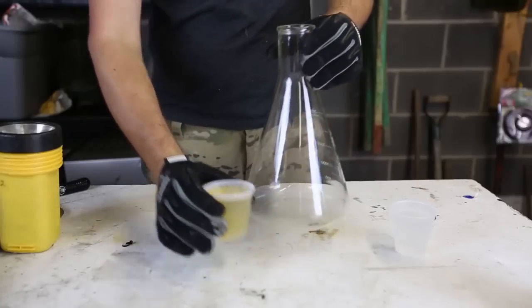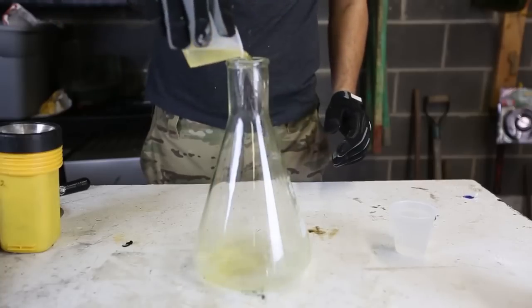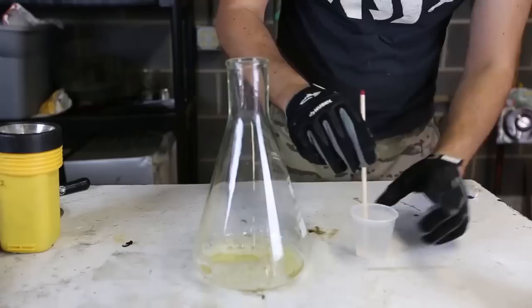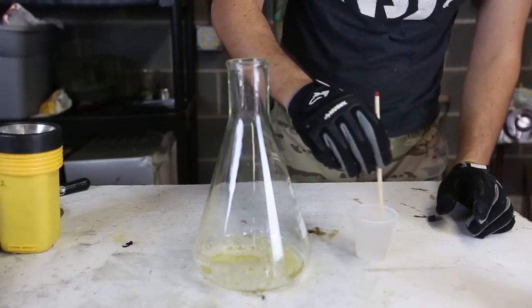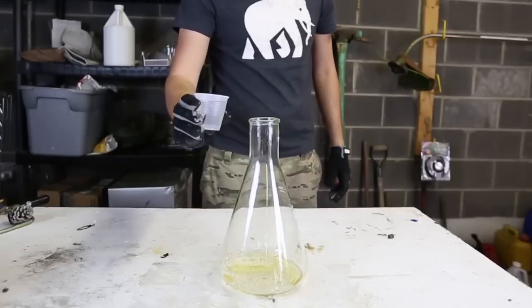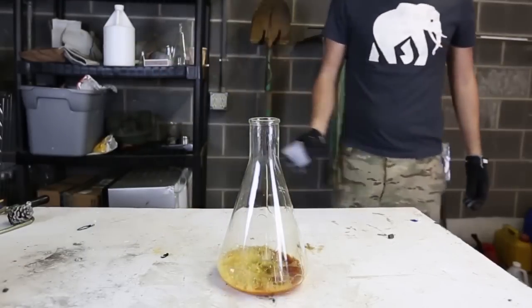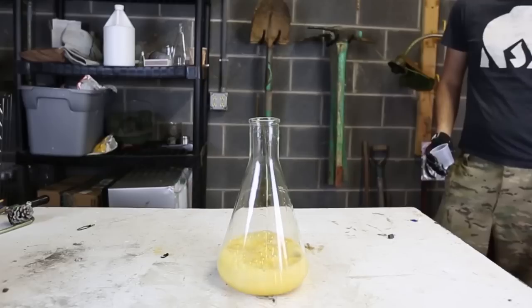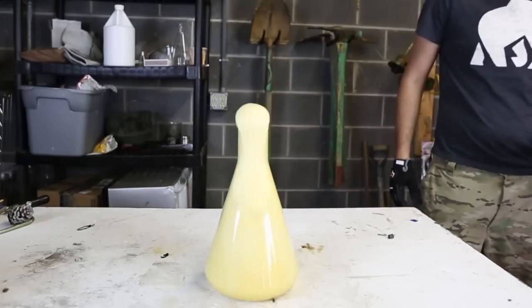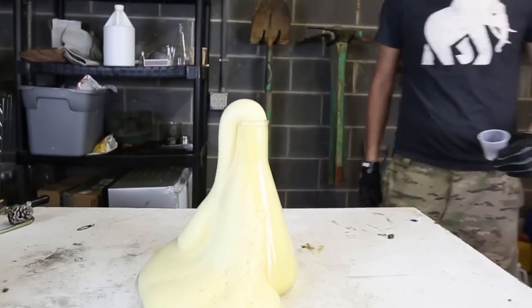Then we're going to grab one of these and pour this peroxide with soap. Potassium iodide with water needs to be mixed up really, really well. Now we're going to get the potassium iodide solution and mix it together, and let's see what happens. That's a lot of foam. What do you guys think?